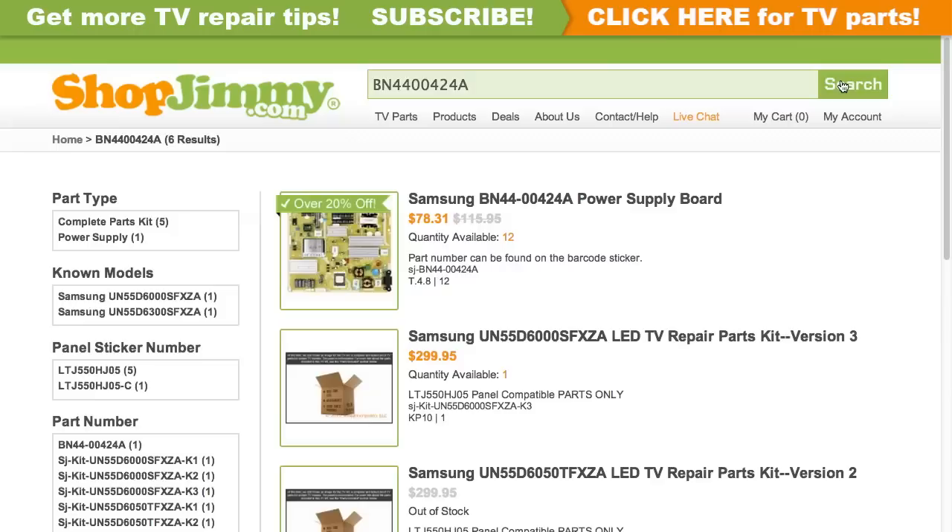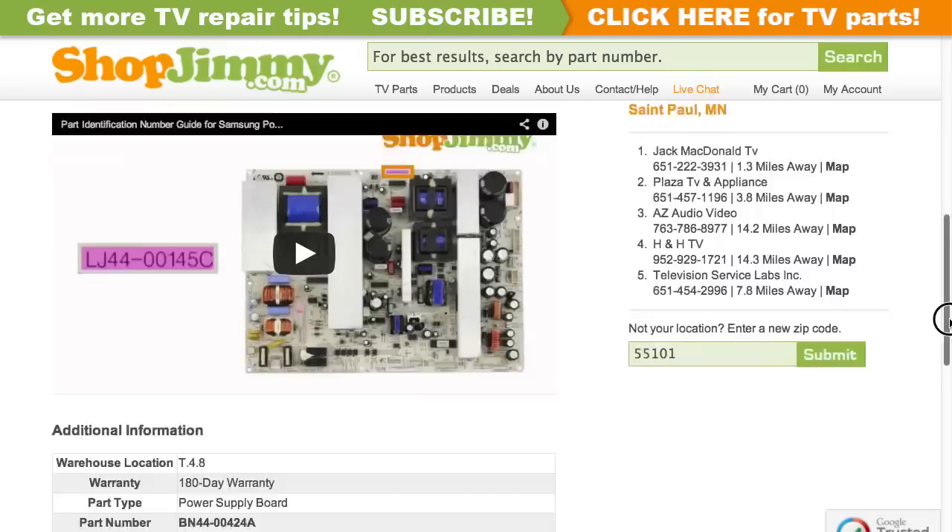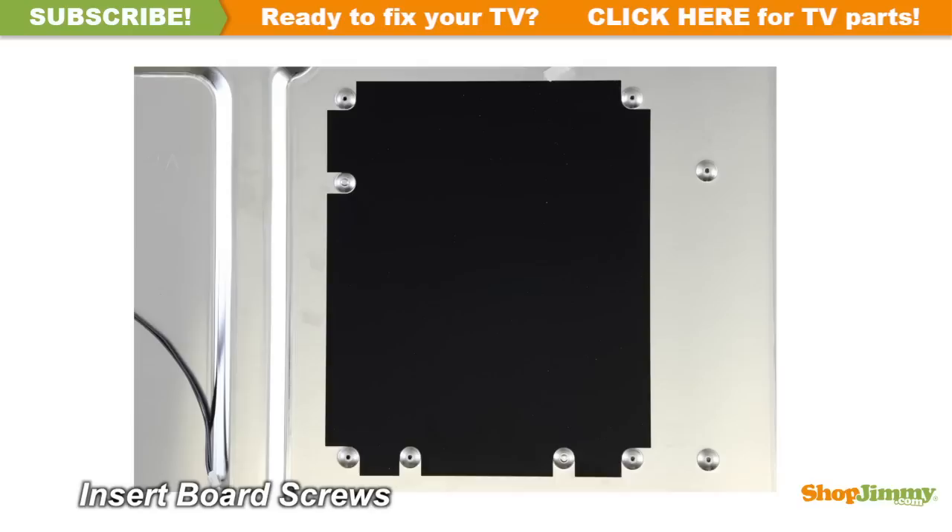Search your part number on ShopJimmy.com to find a compatible replacement. Click on the search results to view important product specifications. Verify that your original board matches all requirements noted in the product description prior to purchase.